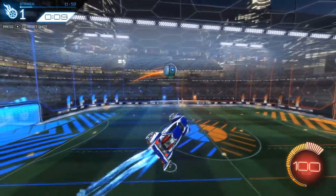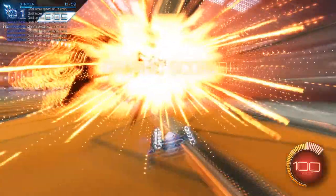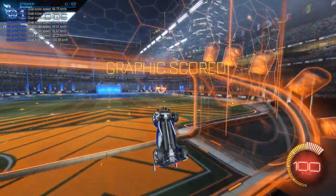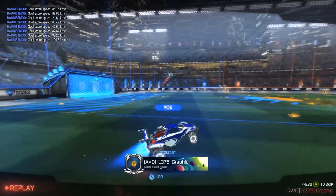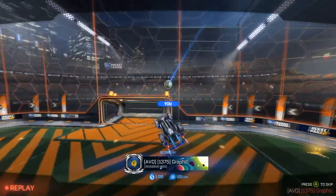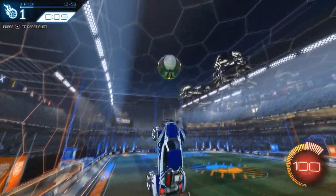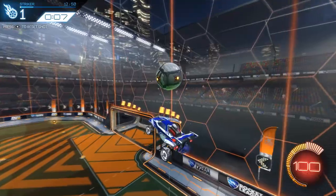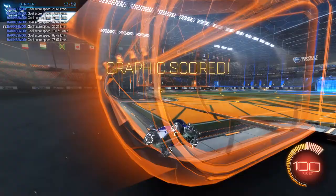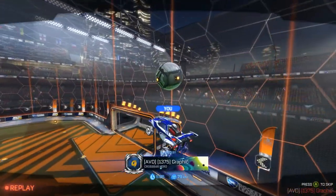We got another redirect double touch, and I nailed that one pretty well. On these double touches you just gotta make sure you're boosting into the ball to get full speed and hit it hard against that backboard. The first touch is the only problem you're gonna have — if you get the first touch down, you're gonna get it. You just lightly touch that over your head against the back wall and it should be an easy follow-up from there.